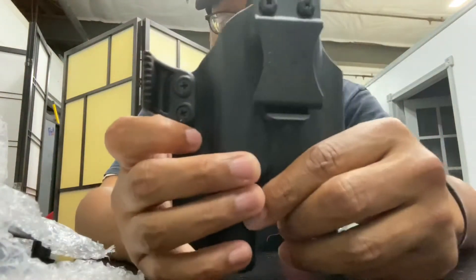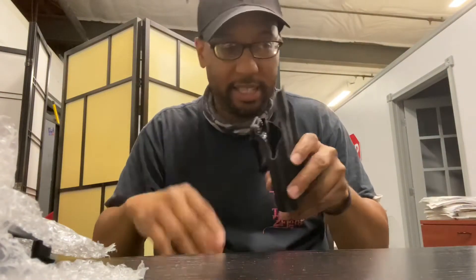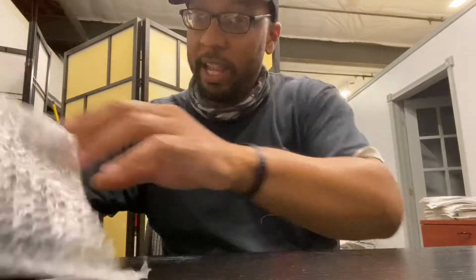So this is the first one. Nice little setup. Feel the quality in there — I like that. Quality.